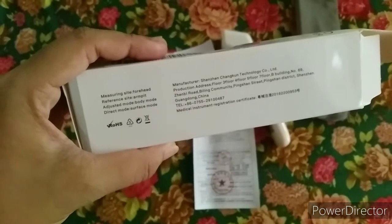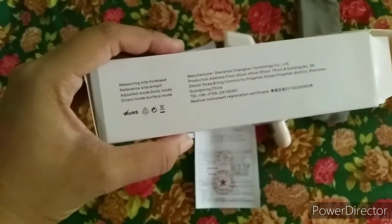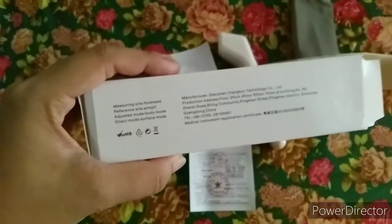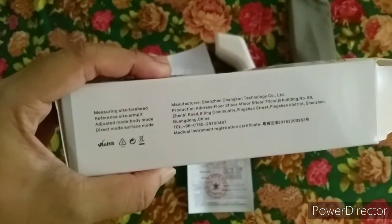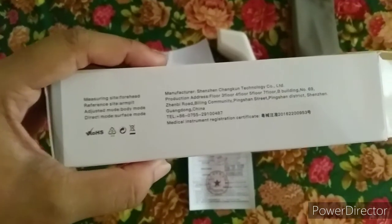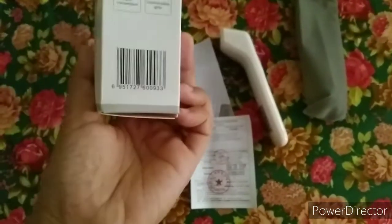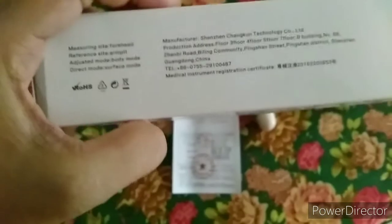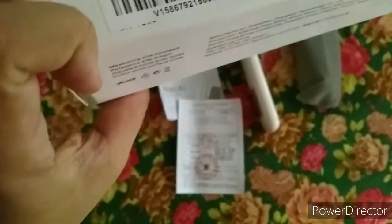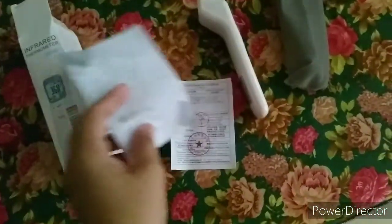As we can see, it is made in China, although most products nowadays are made in China. Hopefully it's good because according to the reviews on Lazada it's nice — other buyers were happy with this thermometer.